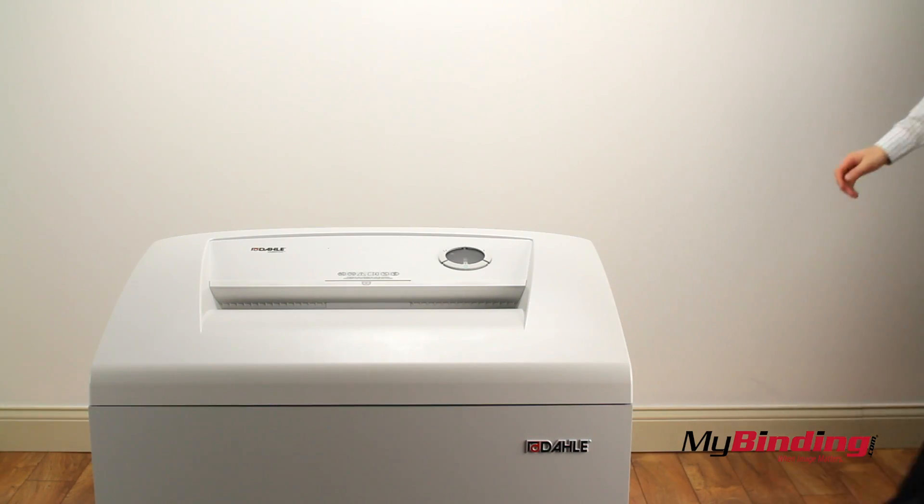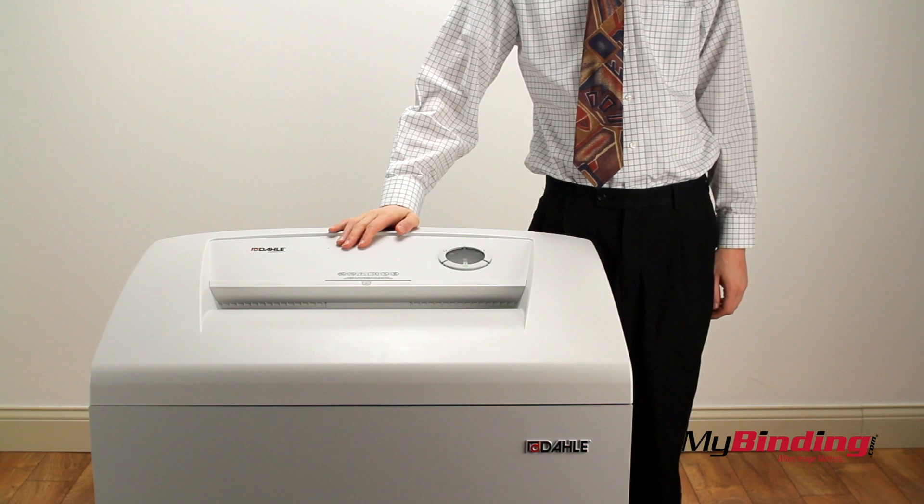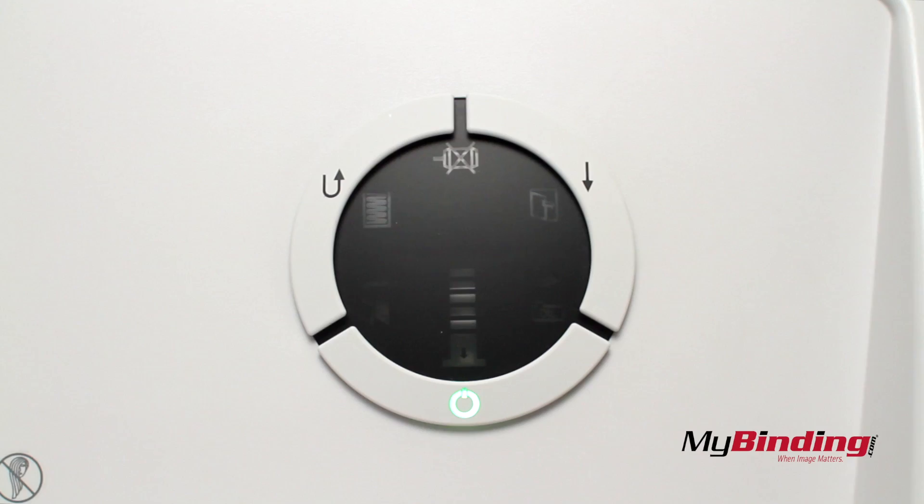The opening is 16 inches wide, which will fit most any size page in any orientation. It also senses if you put too many pages in, and the motor won't start until there's less.